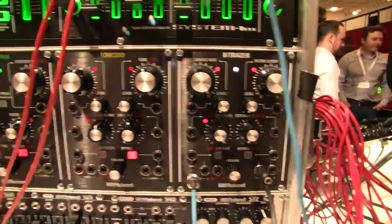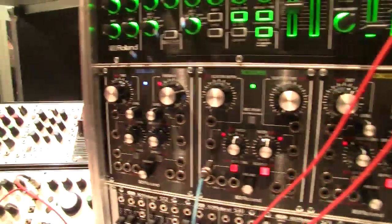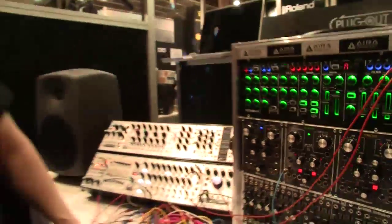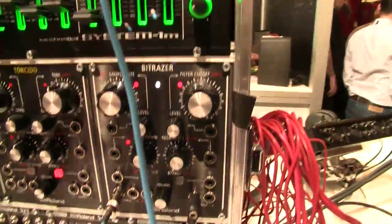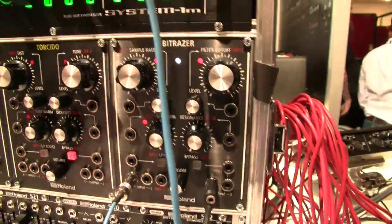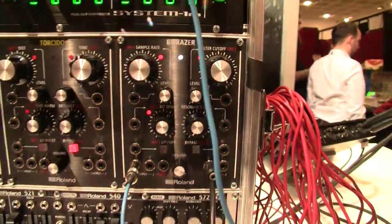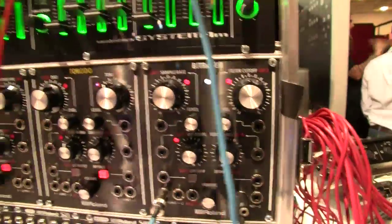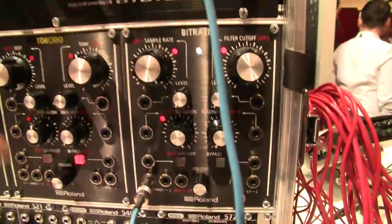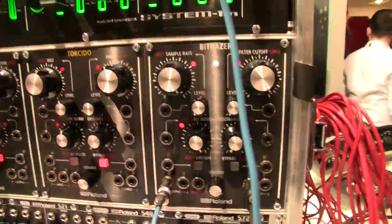Below the System 1M are some smaller format digital effect modules. The first one is called BitRacer — a BitCrusher and a cut-off filter combined in one module. You have the sample rate control and the cut-off right there.